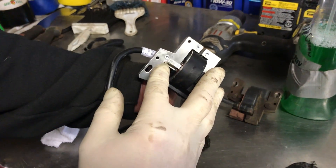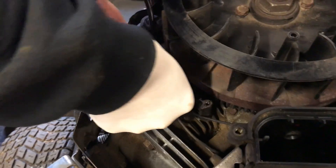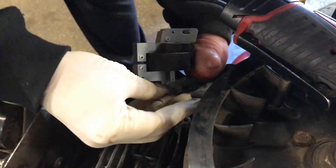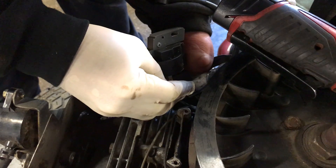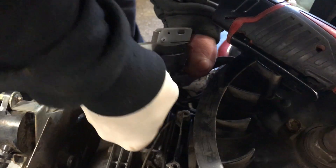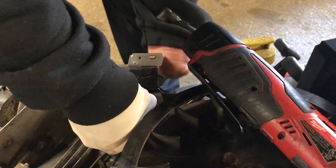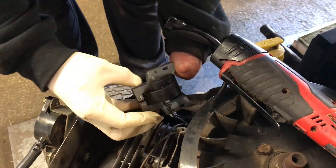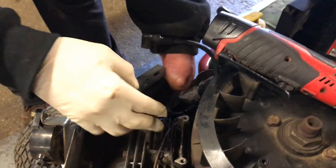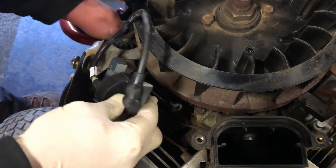Once the new coil is ready, the ground wire goes back on the same way it came off. It can be a little tricky to connect — just have patience and make sure it's seated properly. Also check that none of the other wires have been chewed by mice. Mice will pack nests inside these engine areas, so inspect everything.